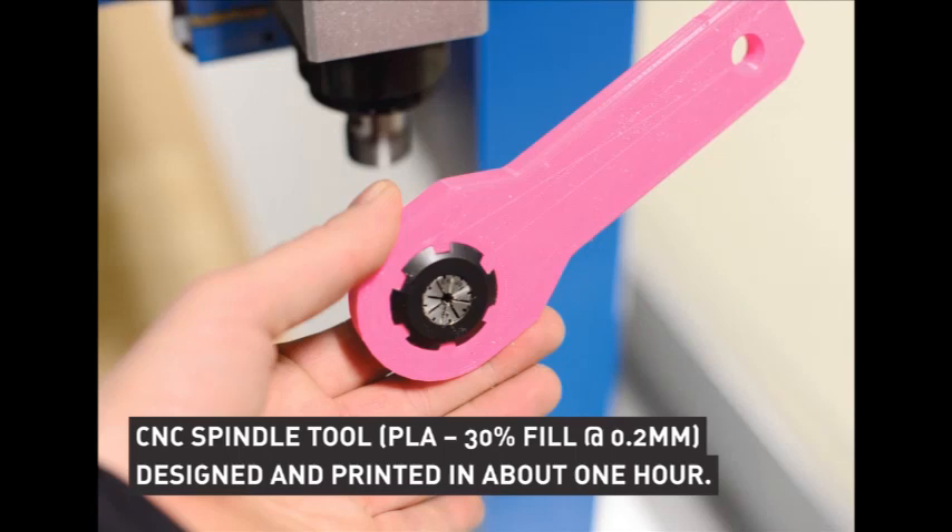This is a tool the producer of the CNC forgot to send, so I designed and printed it. This was really the fastest way to do it — after an hour I could work with the machine. If I had ordered it, I would have waited for a week. It's working perfectly fine and it's pink so everyone can see it. I also shared it on Thingiverse and it got visited about 700 times and downloaded about 100 times, so maybe there are some other producers who left their tools.